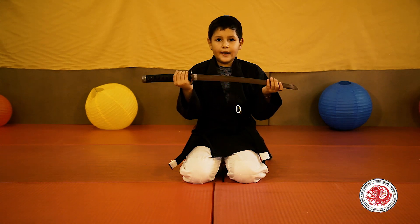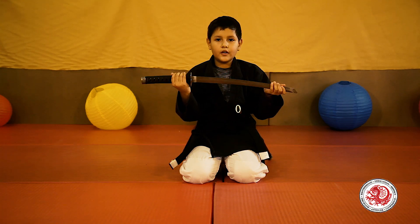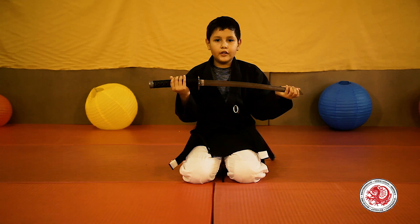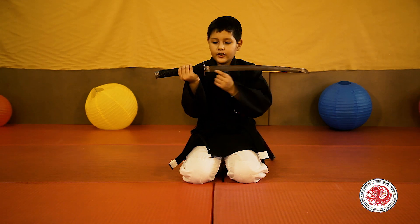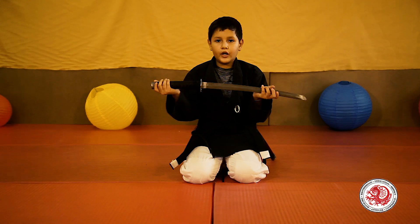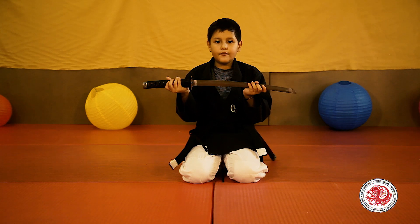The katana is a Japanese sword characterized by a curved, single-edged blade. By single-edged blade, I mean that only one side of the sword is sharpened. It also has a circular or squared guard called a tsuba, and a long grip to accommodate two hands. It was used by the samurai of ancient and feudal Japan.